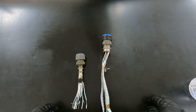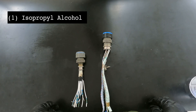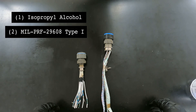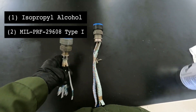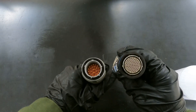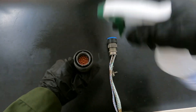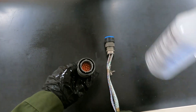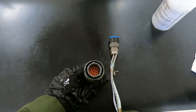To clean the inside of a multi-pin connector, you can use one of two things: isopropyl alcohol or MIL-SPEC 29608 Type 1. After applying the cleaning solution, wipe dry with appropriate cloth.